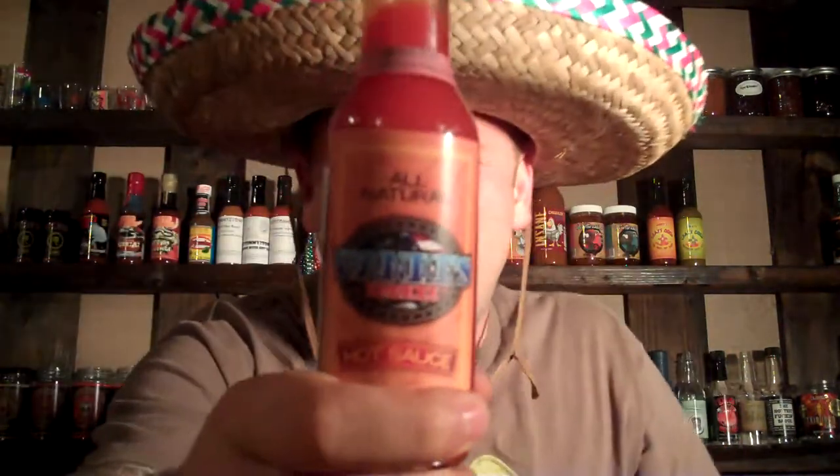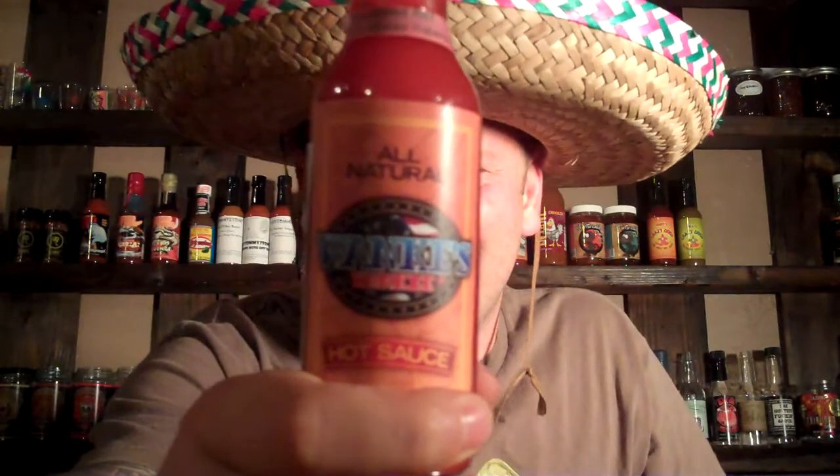What's going on everybody, this is Bishop Brad coming to you for another hot sauce review. Today's company is called Wanky's Yankee — a sauce I've actually been quite enjoying. It's an all-natural sauce.